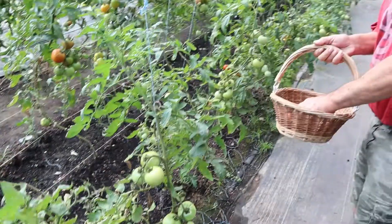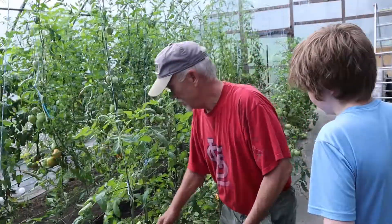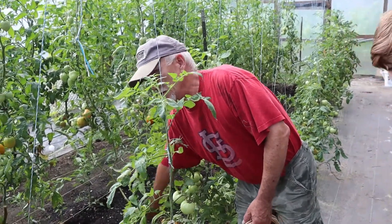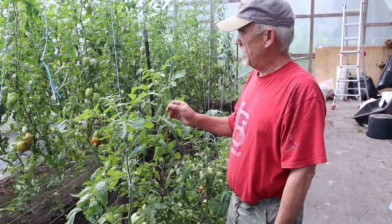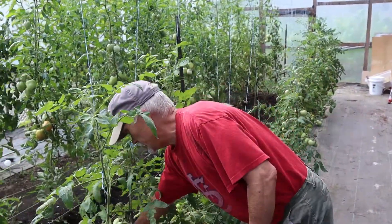What type of tomatoes are these? These are the beefsteaks we're picking here, and then we've got some Amish colie we're going to pick, and then we've got an Italian green tomato over there. We're going to get a few of those.